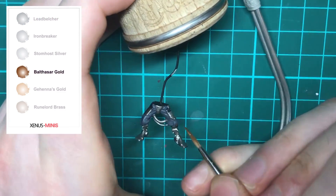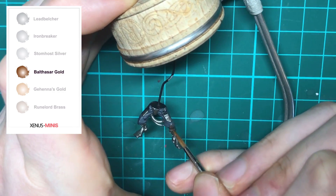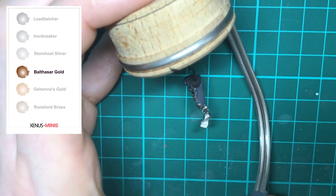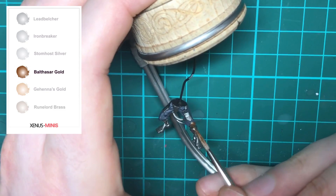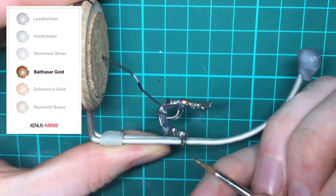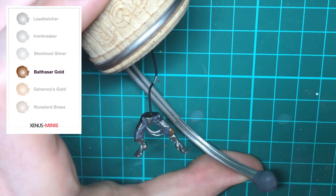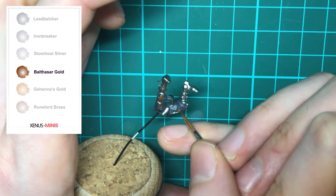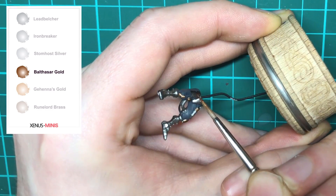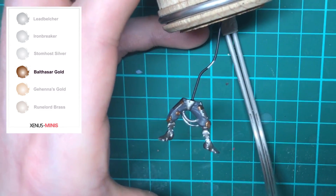Now we're basing with Balthasar Gold and picking out some of the smaller details. Metallics can be thicker than normal paint, so make sure you're shaking that pot to mix the paint thoroughly — you may also need to thin them down a bit more than usual. You're going to want to be neat here because you don't want to get any gold onto the parts already painted, like the gray or the silver. Having a fine point on your brush can help, so make sure you're twisting that brush in your palette before you paint.